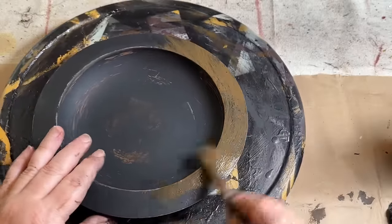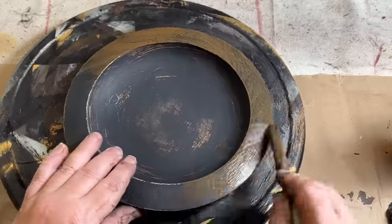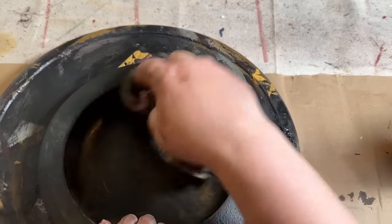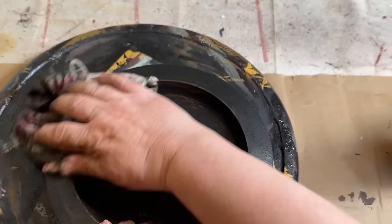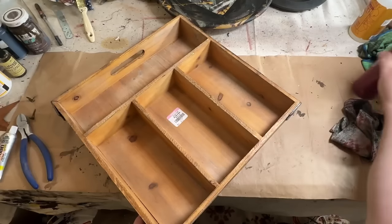This project I'm working on right now is just a wooden bowl that I thrifted from Goodwill. I'm just giving it a little upcycle and painting it. I sanded it first so the paint would stick a little bit better. Painted it with black ink color from Waverly. And then I sanded it down, distressed it, made it look old and aged, and then added some antique wax.